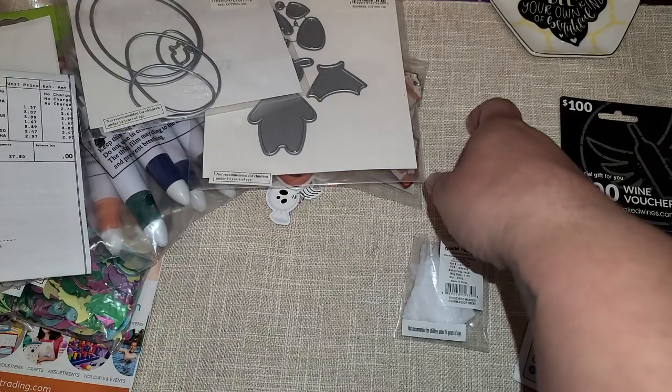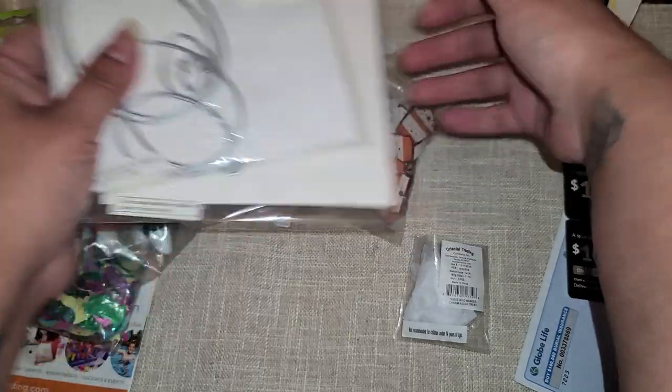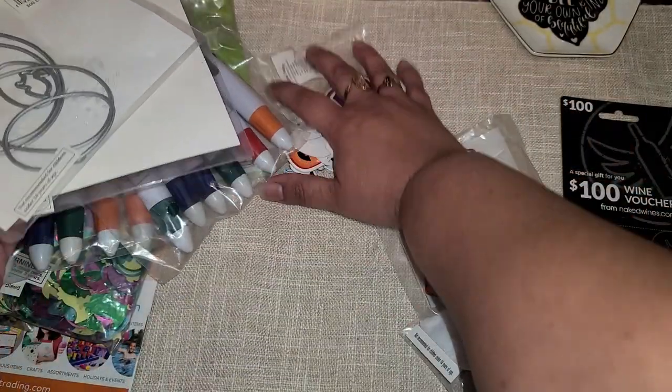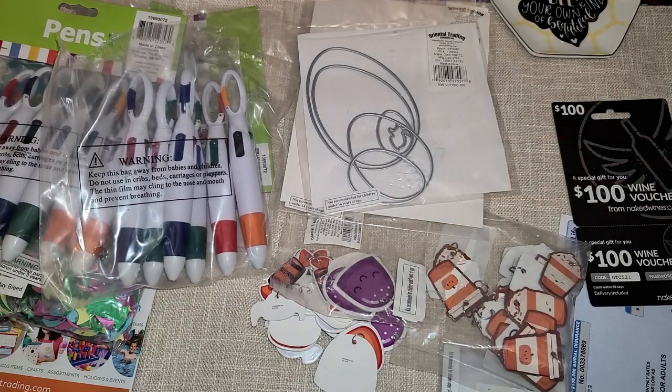So that is everything that I got today. Thank you guys so much for watching. I hope you guys are having an amazing day. And did anybody else realize that they sell dies? Because I sure didn't — that was surprising for me to find. Anyways, I hope you guys are having a great day and we'll see you next time. Bye guys!